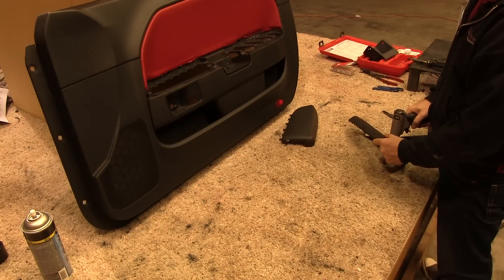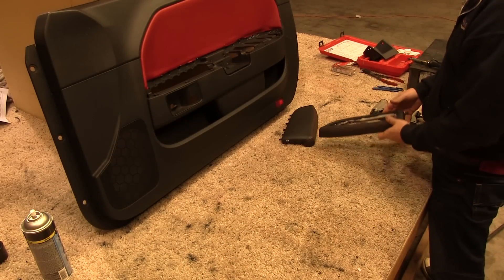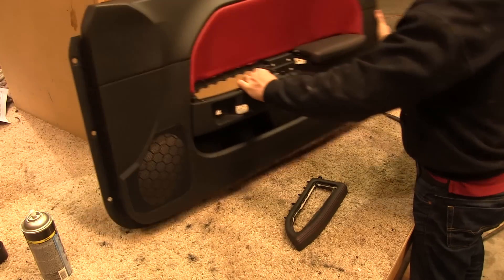After we are done, our goal is to have newly wrapped door armrest covers with a decorative double stitch seam running across the crest of the armrest. From there, we just have to push the door armrest welding rods back through the holes in the door panel and weld everything back together.